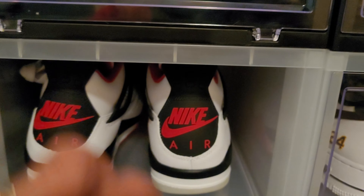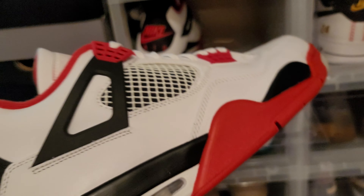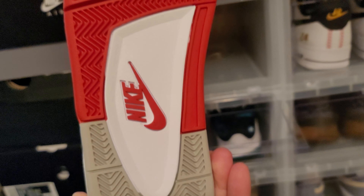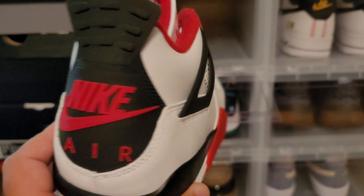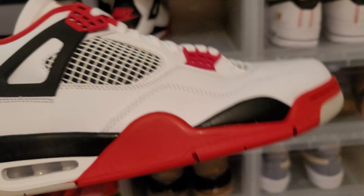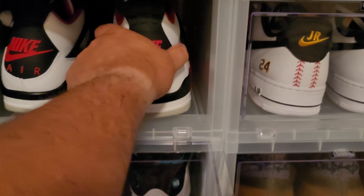We've got the Jordan 4 Fire Red — the most classic Jordan of all time, came out in 1989. This shoe came out last year. I tripled up on these, so I've got a dead stock pair of 11 and a halves, another pair over there, and another pair here. I've got three pairs of these, so I'm actually going to flip a pair. These things may rot before I can wear four pairs with all these other shoes to wear. So this is a flip — Jordan 4 Fire Red.